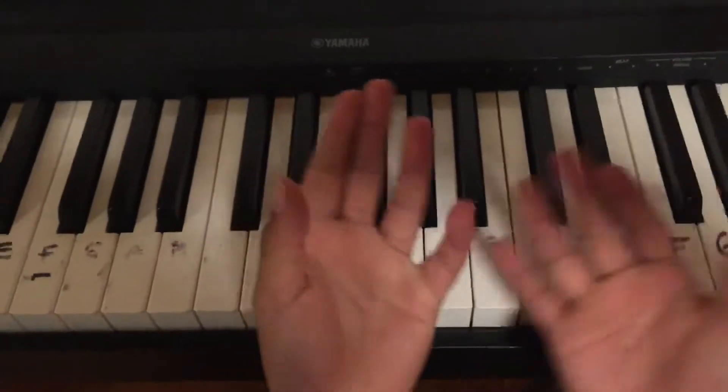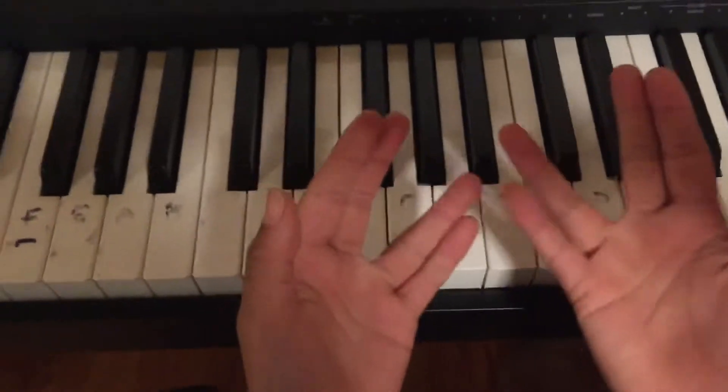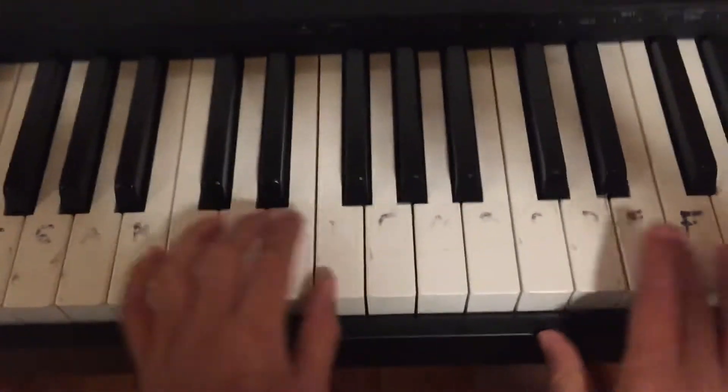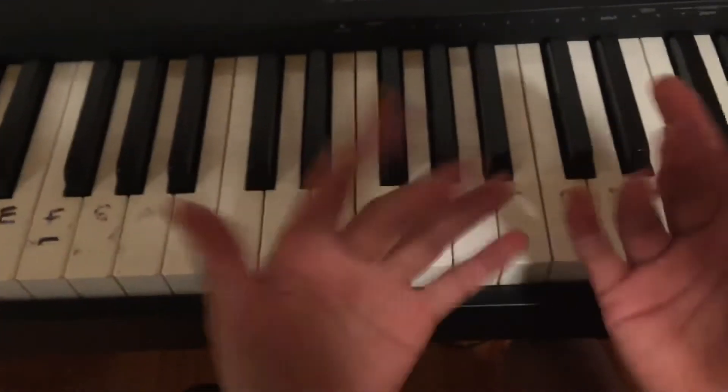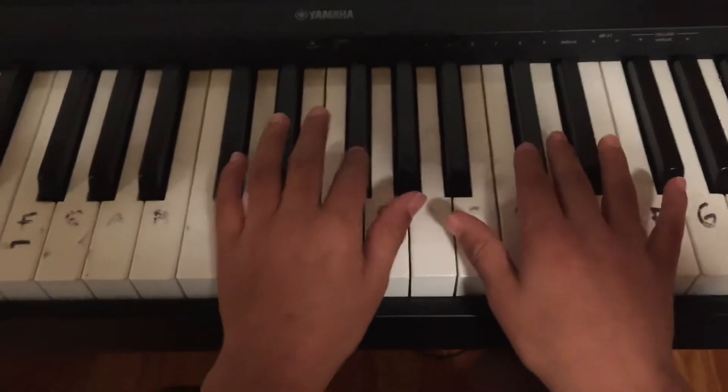Once you've learned all that, you're gonna have to practice with me. I'm gonna go slow to medium speed — actually I'll just go slow so you can learn. Okay, three, two, ready, go.